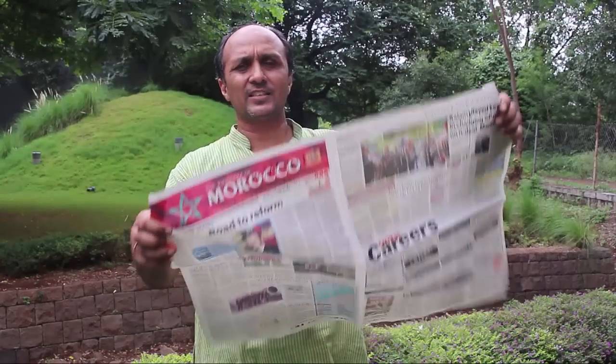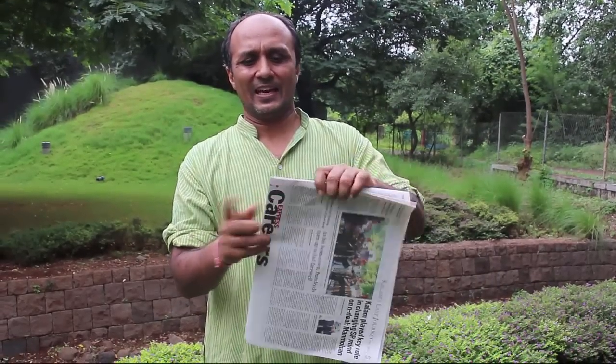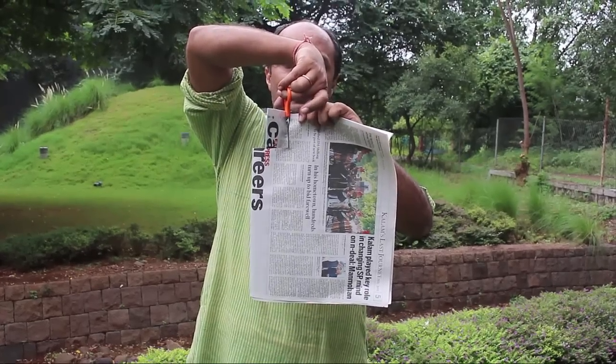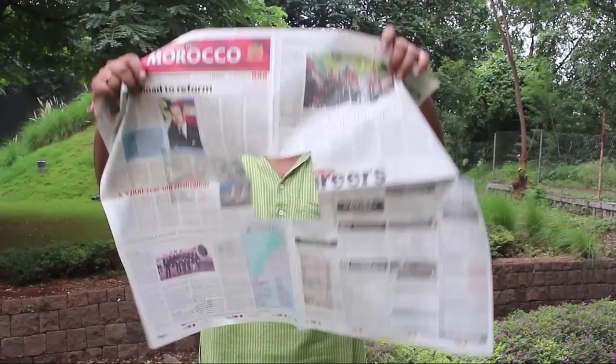While it might be impossible to convert a square to a circle, in this wonderful trick we will today do exactly that. What I have here is just a simple newspaper which I have folded in four parts, and what I will do is cut a square right here. So what we should see is a bigger square, and of course if we open the newspaper it has a square hole.